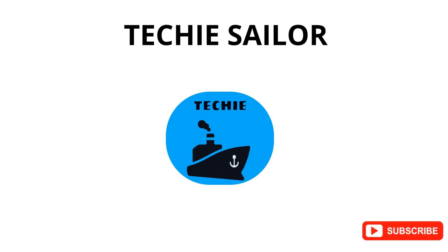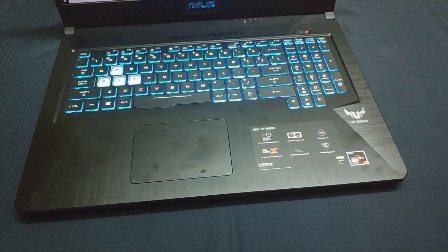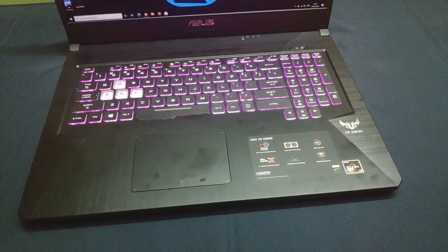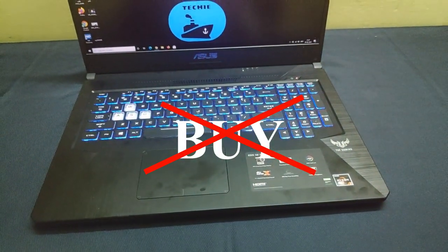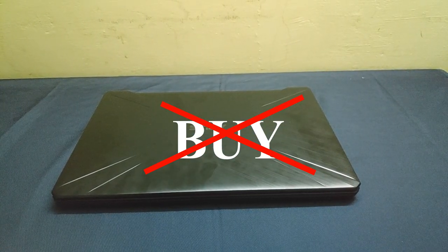Hey guys, Techie Sailor here. Today we will be reviewing the ASUS FX705DT Gaming Laptop and I will be telling you why you shouldn't buy this laptop. So let's get started.